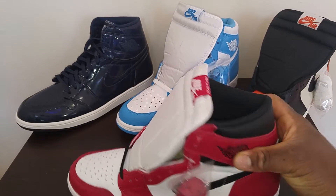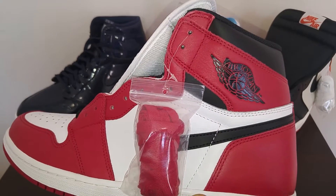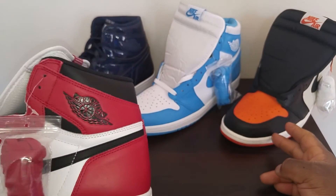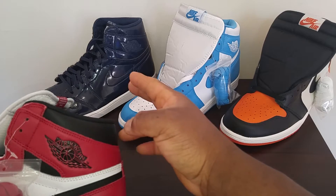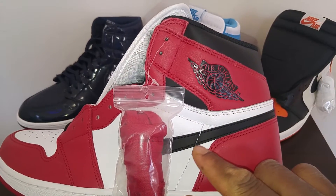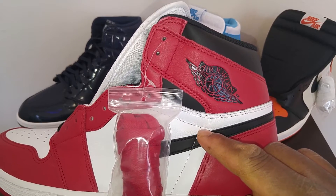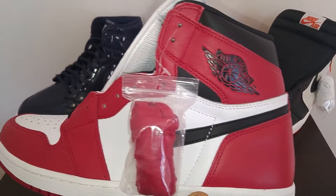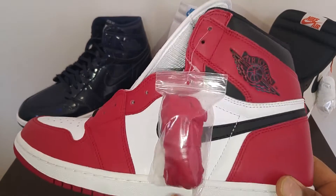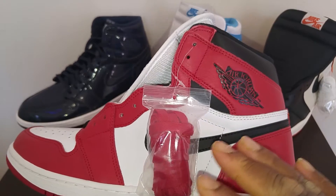Now it is very important because of this peak. In all remastered Jordan 1s — Shattered Backboards, UNCs, Double Street Markets, and Chicagos — the peak goes all the way up and it's above the check. It stops around right there in this spot. If you have any of these remastered Jordans and the peak goes down here or stops down here, they are instantly fake.